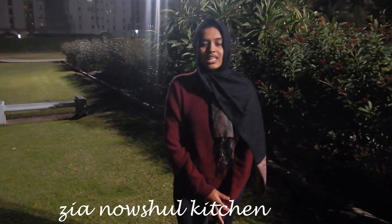Hi, Assalamu alaikum. I'm Ziyana Naushaad. I'm going to tell you how to do this. Let's see how we can do this.